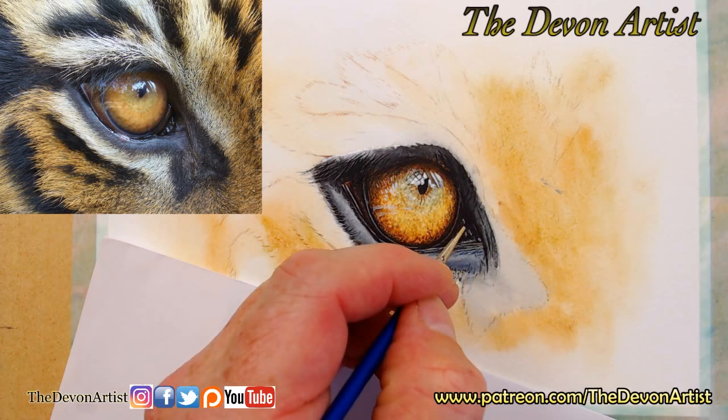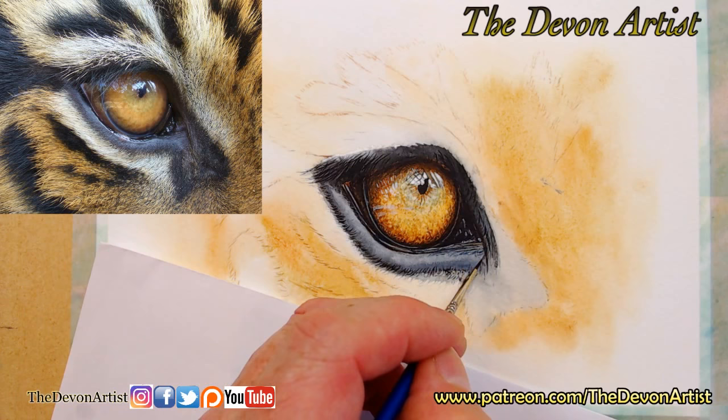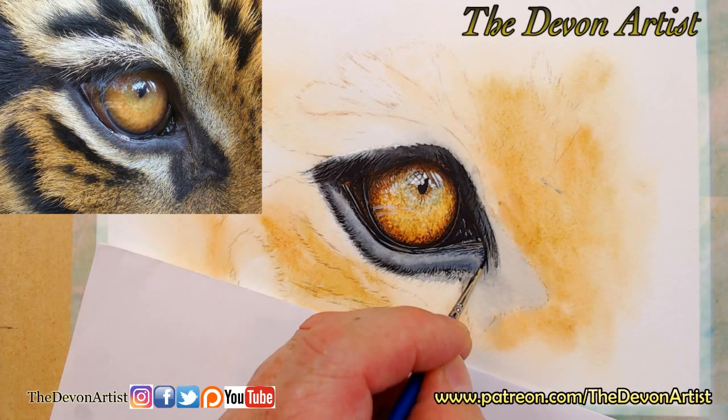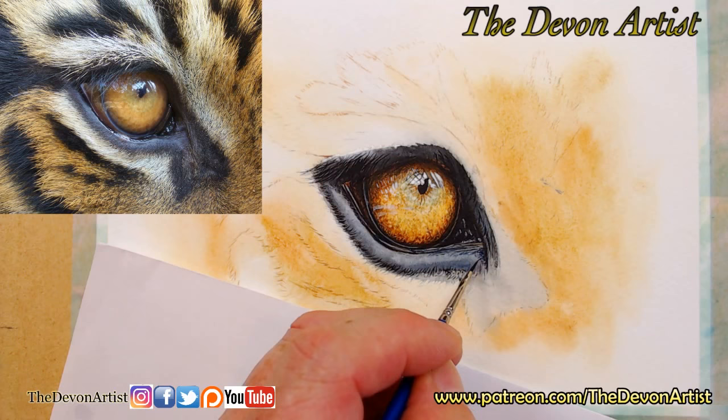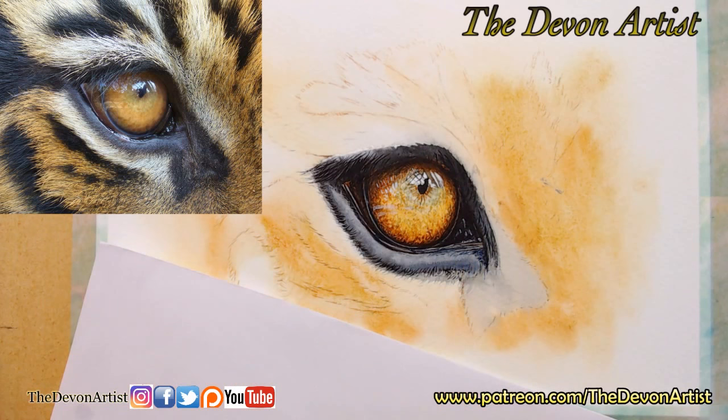I'm using a mixture of French Ultramarine with Lamp Black. Now I do use black — I know it's one of those things not every artist uses. It's one of those things where you ask: do you reserve the white to the paper, or do you use white paint? Do you use black, or do you make black out of red, yellow, and blue? It's entirely your choice and how you work it — everybody's different in their own styles and ways of painting.